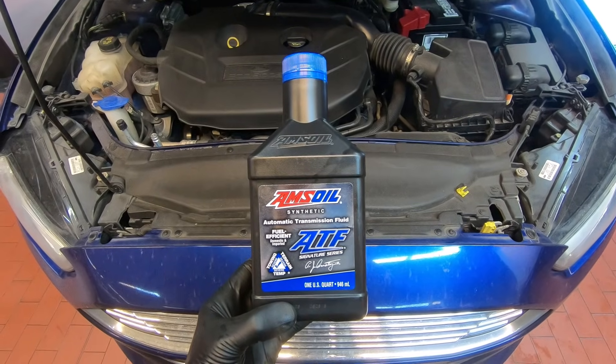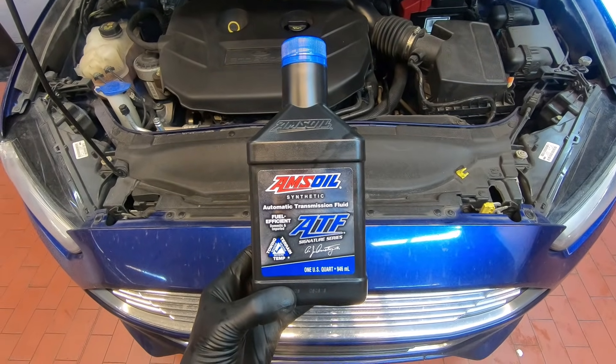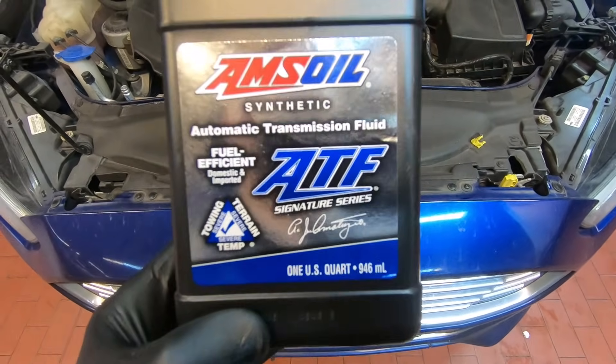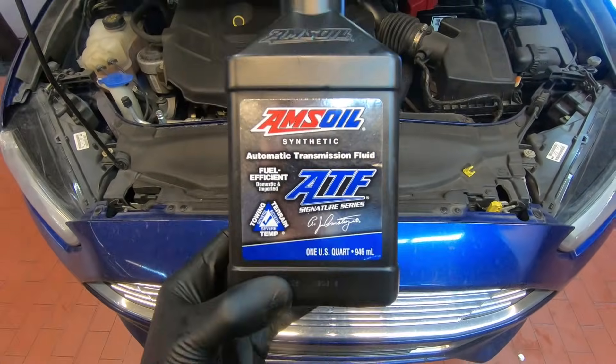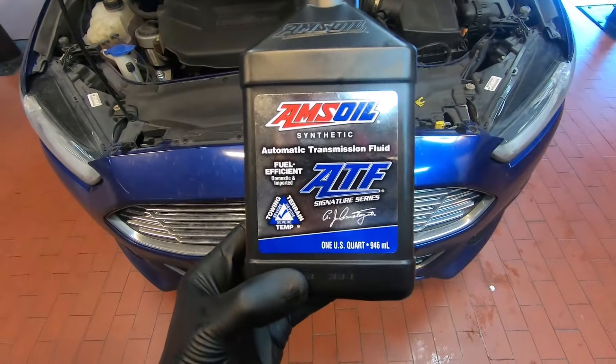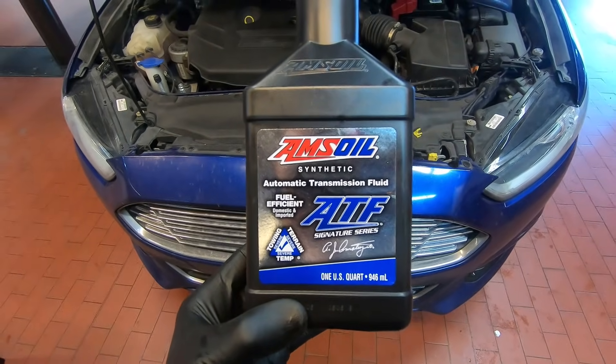The product featured in today's video is the AMSOIL Signature Series ATF. This is synthetic automatic transmission fluid that meets and exceeds all of Ford's specifications.